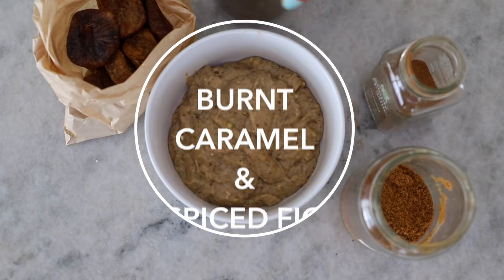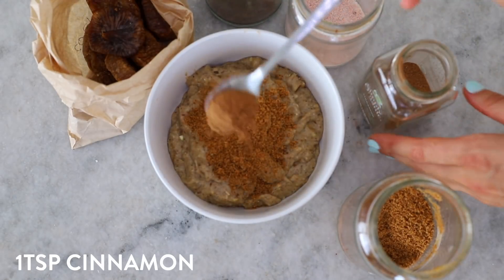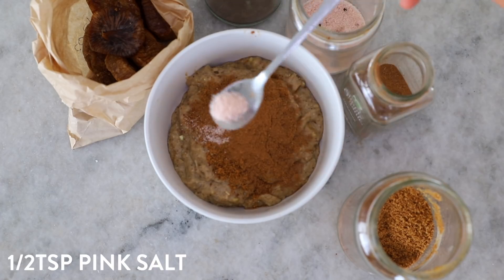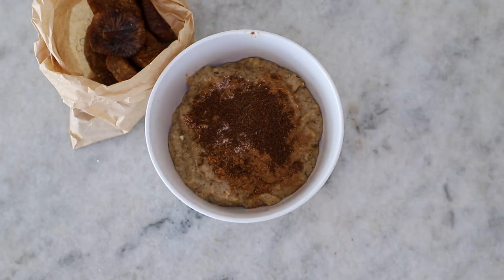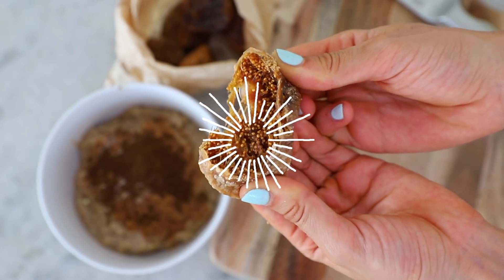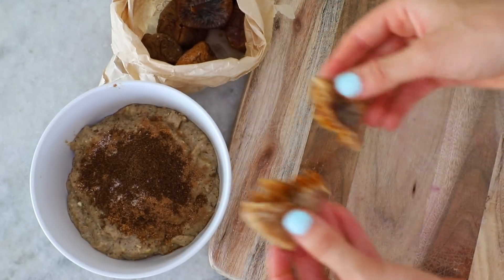This is 100% the best flavor of this entire video — if you're going to make just one, make this one. This is burnt caramel and spiced fig, and it is incredible. Dried figs are my favorite dried fruit right now; they're so gooey and they work so well in muffins.